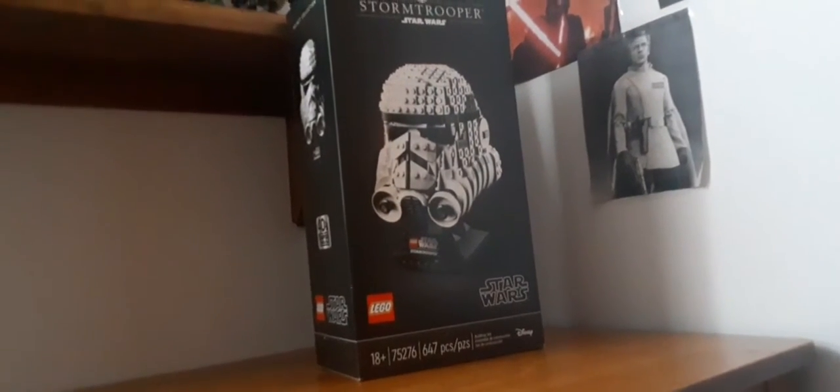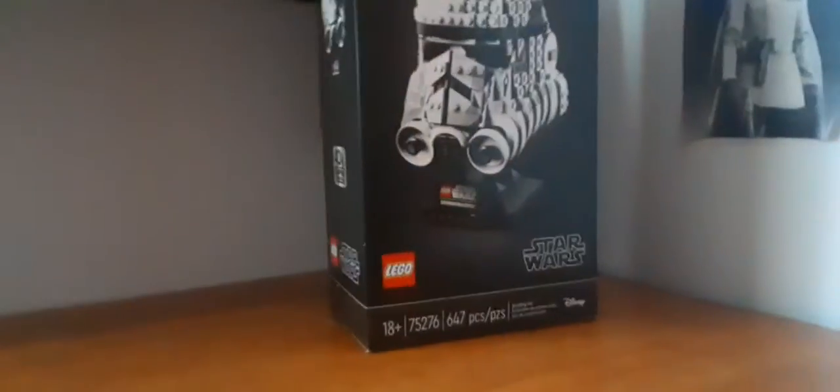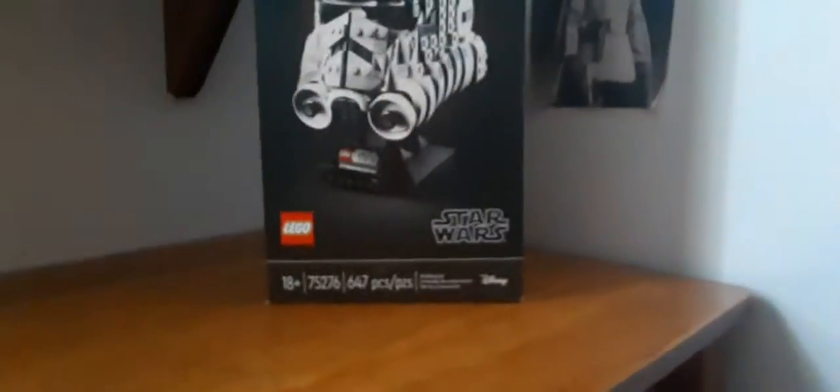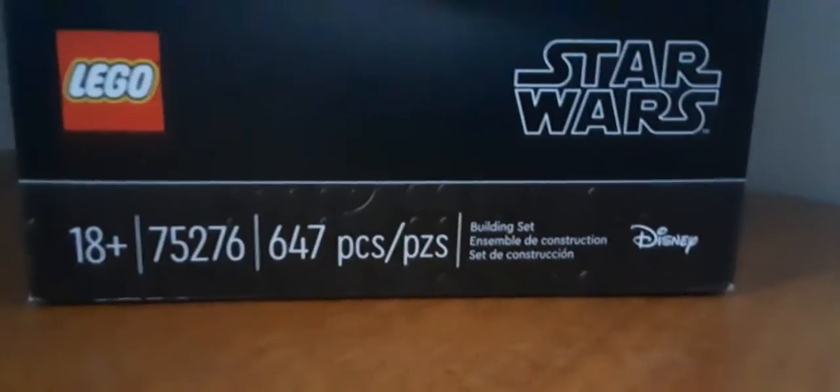Hey guys, my name is Evan and welcome back to another unboxing and review video. Today we'll be unboxing the LEGO Star Wars Stormtrooper Helmet. I got this yesterday from my mystery unboxing. It's for the 40th anniversary of Empire Strikes Back, a set that came out this year in 2020. I won this from product feedback, so product feedback works — 100% works as long as you win the raffle. This is set 75276, recommended for ages 18 plus, and it has 647 pieces.